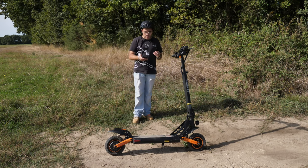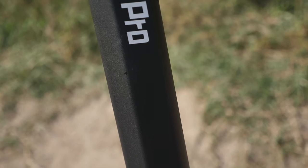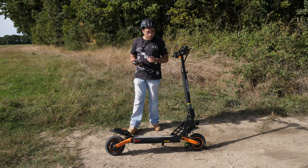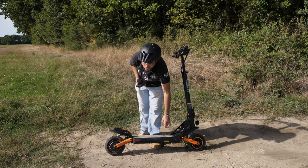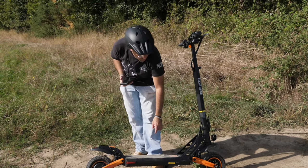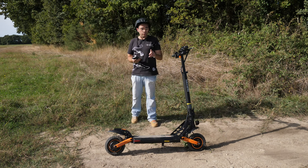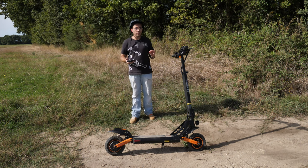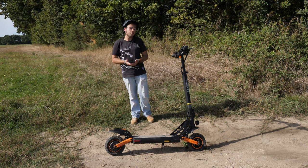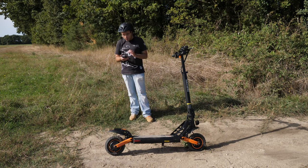Au niveau de l'indice d'étanchéité, on est en IP54. Vous n'allez pas faire de la plongée sous-marine, mais vous pourrez conduire sur une route un peu mouillée ou sous une pluie fine. J'aimerais relever quelque chose : le caoutchouc du connecteur de charge commence à se barrer. Il ne faut pas trop tirer dessus. Si vous roulez sur une route mouillée sans le protéger, le connecteur va s'oxyder et la trottinette ne rechargera plus. Pensez toujours à mettre votre petit caoutchouc lorsque vous roulez.